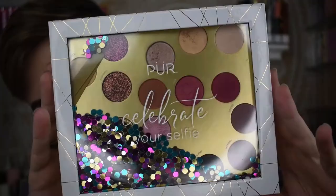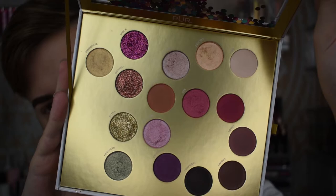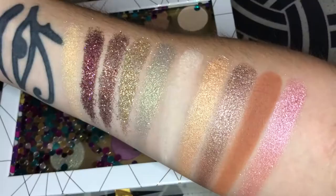We're going to go in with this pretty massive celebration palette — the Pure Celebrate Your Selfie palette. You can see the cute little confetti in the packaging. When you open it up you're going to see all the shadows, and a cute little 16 because this is technically their Sweet 16 palette — they are now 16 years old, so congrats to Pure for hitting that milestone!